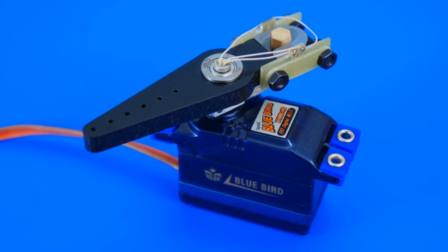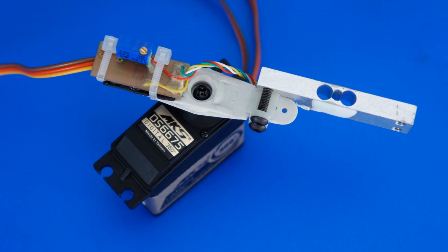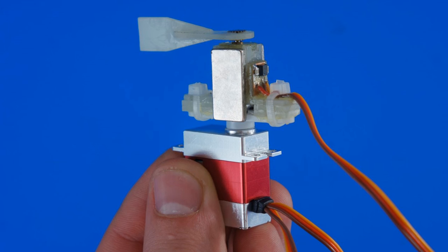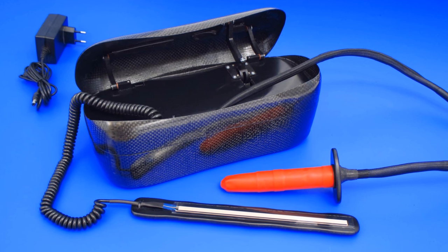Force Servo is by far the best solution for a robot manipulator. When using Force Servo, the grip force does not depend on the size of the object. This allows grabbing fragile objects of different sizes as well as heavy ones.